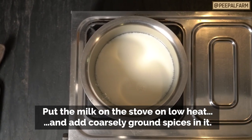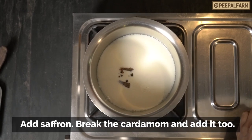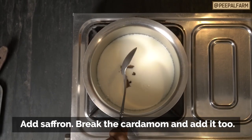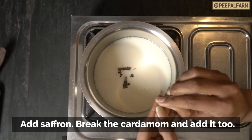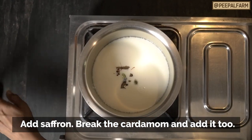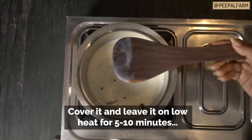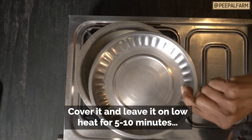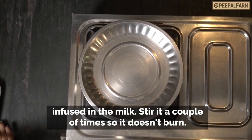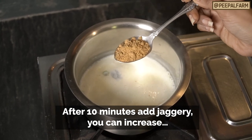Add 2 cups of milk and a little salt. Put 2 strands of kesar in the water, break and open them with your hands, and put them in. Leave it for 5–10 minutes to let the spices infuse, then mix it again. You can also add jaggery — it gives a sweet flavor.